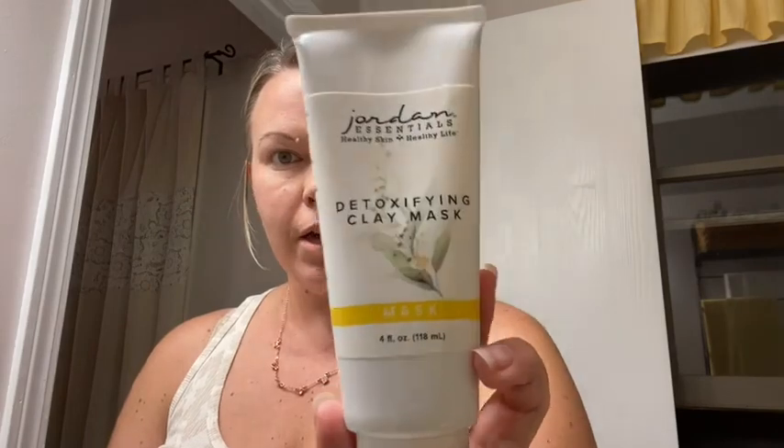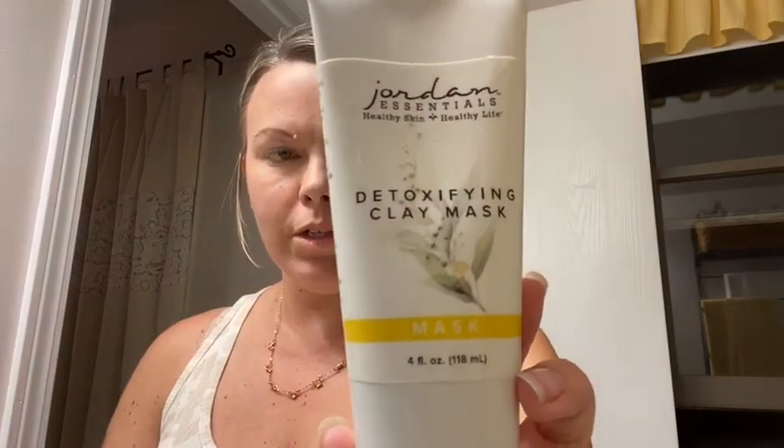I'm going to use the detoxifying clay mask from Jordan Essentials — this is the bentonite clay mask. We also have a charcoal mask. The bentonite clay is good for pulling out pollutants and then filling with the good stuff, so it leaves your skin really soft and supple. My face is clean, I'm just going to put the mask on and let it dry for about 10 minutes, or until I can't move my face. I'll be real generous with the amount. It's a clay color but when I put it on my face it looks like a mud mask.